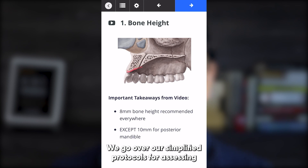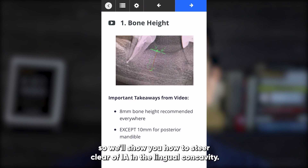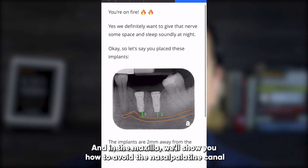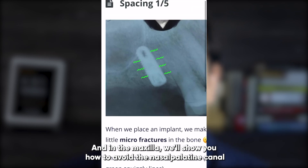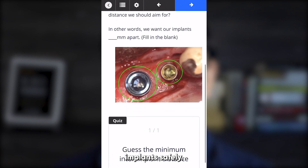We go over our simplified protocols for assessing implant sites so that you know how to treatment plan your patients. We'll go over it on the mandible, showing you how to steer clear of the IA and the lingual concavity, and on the maxilla we'll show you how to avoid the nasopalatine canal and the sinus, along with a bunch of other technical nuances you need to know in order to place implants safely.